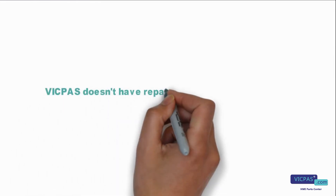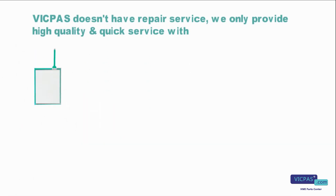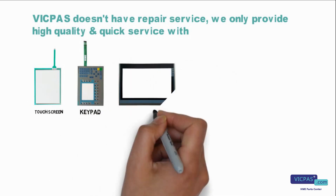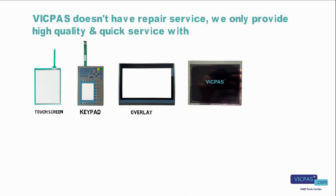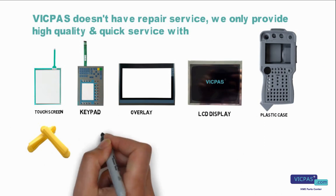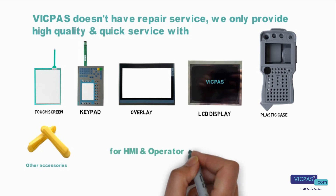VicPass doesn't have repair service. We only provide high quality and quick service with touch screen, keypad, overlay, display, and other accessories for HMI and operator panel replacement.